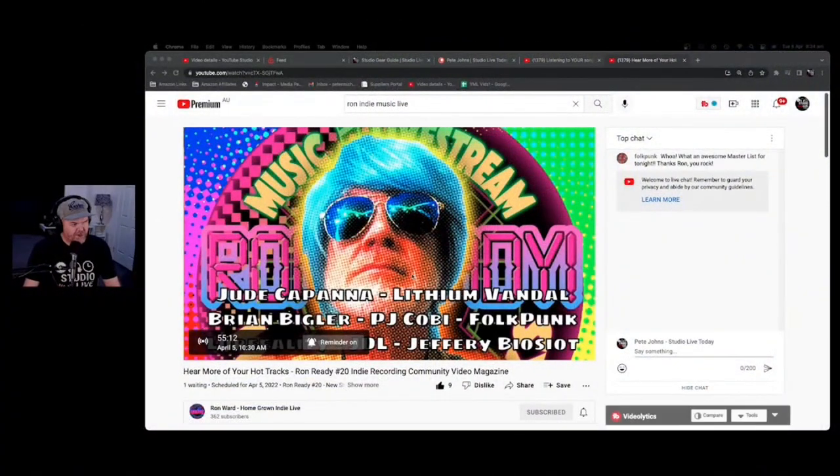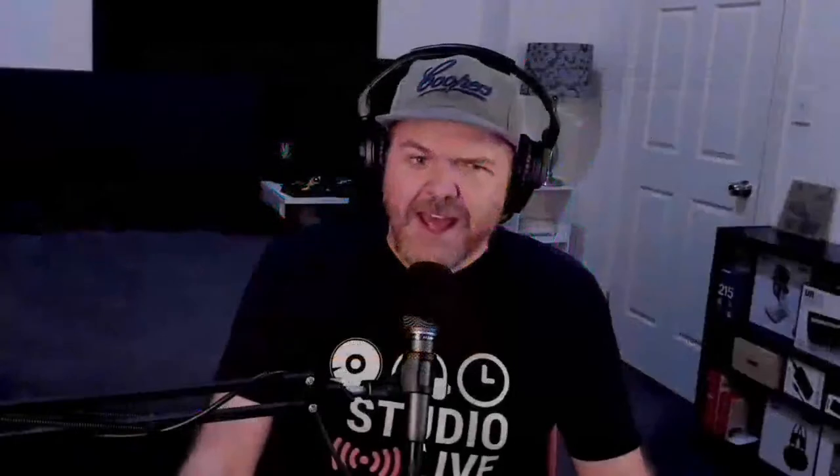Here is Rockin' Ronnie Ward. On his show we've got Jude Copano, Brian Bigler, PJ Coby, and Lithium Vandal — a lot of these folks actually use GarageBand to create their music. So if you're a GarageBander and you want to listen to great music created by members of the GarageBand community and others, go and check out Rockin' Ronnie Ward.